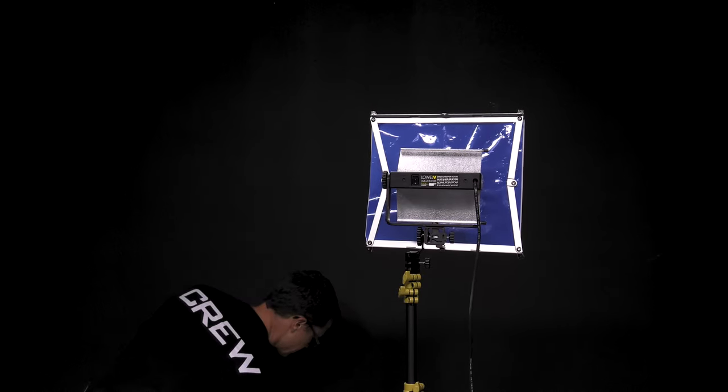Once it pops into position, make sure that you tighten down that locking knob so that it doesn't collapse. Then I need to make sure that I use a diffuser on this — because the bulb is open, I want to protect my cast and crew members in case the bulb fails and pieces come out. You'll notice there are these little spikes on the end of the softbox and these little grommet holes. Go ahead and spread the softbox cover over — there's some velcro that will help it attach — and then that is in position and ready to be used.